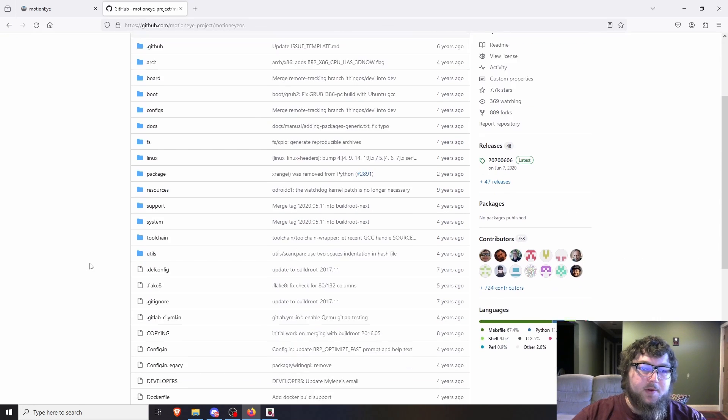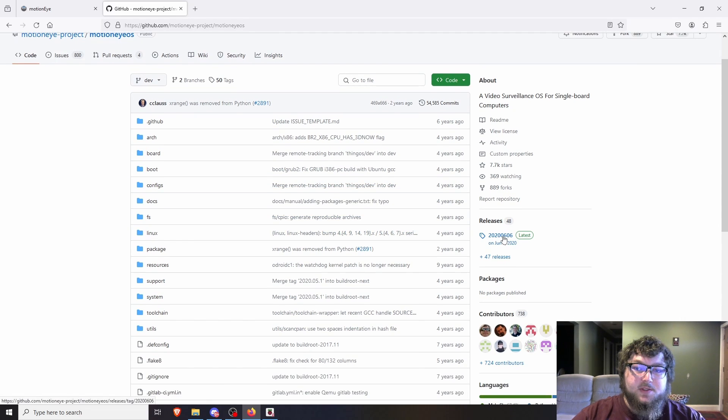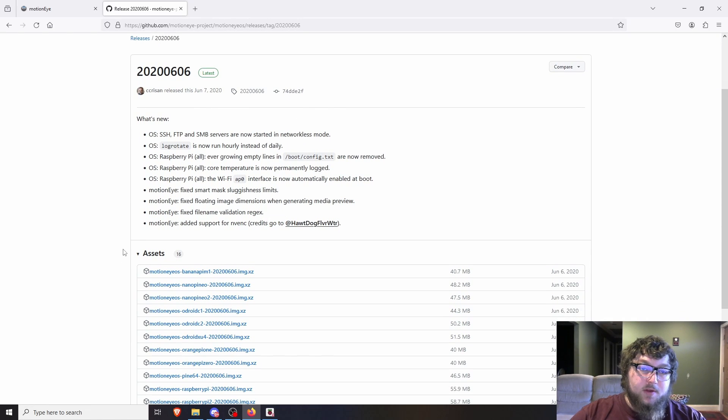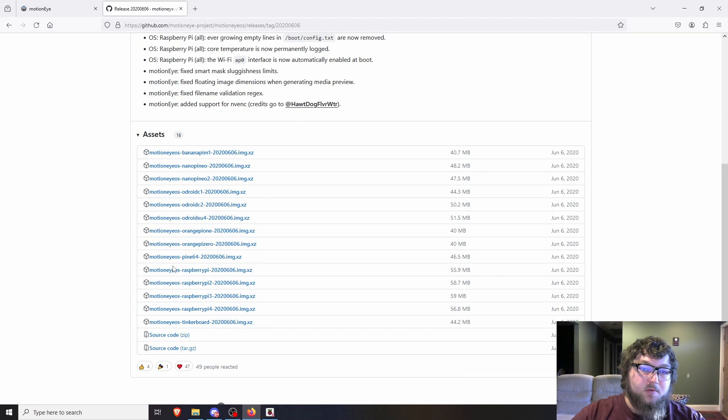The first thing before we do everything is we've got to grab the MotionEyeOS software. I'll have the links below if you want to look at it yourself — there is the GitHub project and I'll have a link to it. You're going to come over to the MotionEyeOS repo, and over here it'll have the releases. This project isn't supported anymore but it's still in use, and it seems to be the most popular surveillance program to use on Raspberry Pi. We want to grab the MotionEyeOS Raspberry Pi 2020-0606.